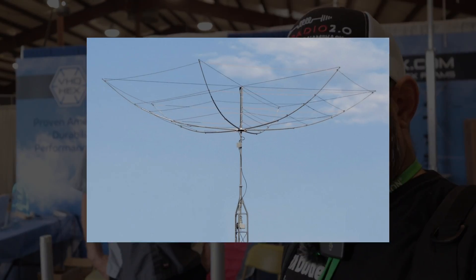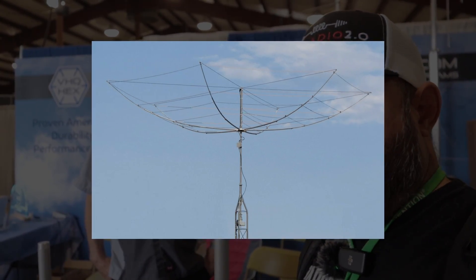We are back at Dayton Hamvention and back at the VHQ Hex booth. Dave has a couple of add-on accessories that go on top of the Hex Beam that you might want to check out. So Dave, thanks for the time this morning — show us what you got here.